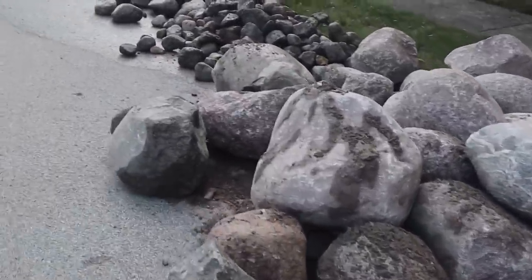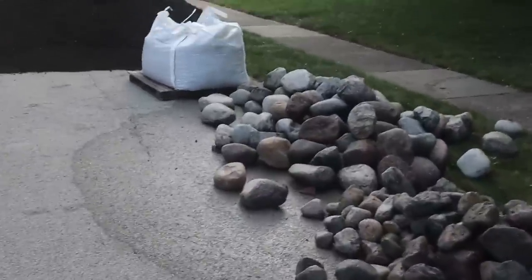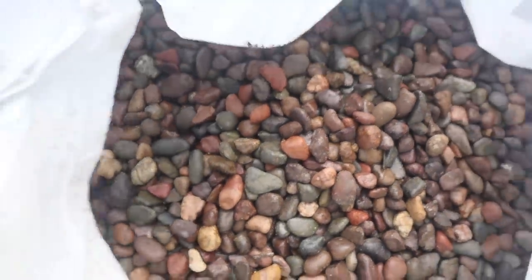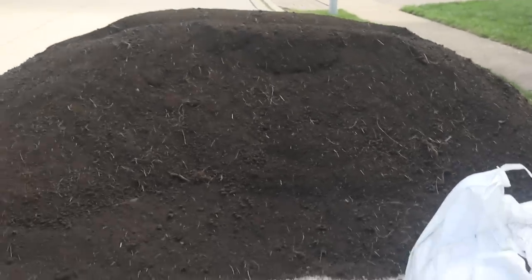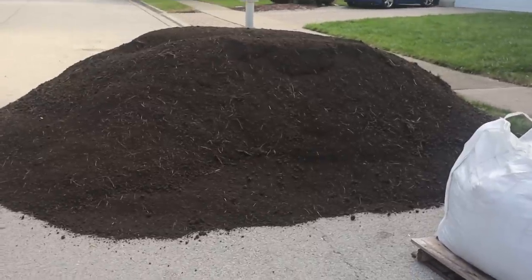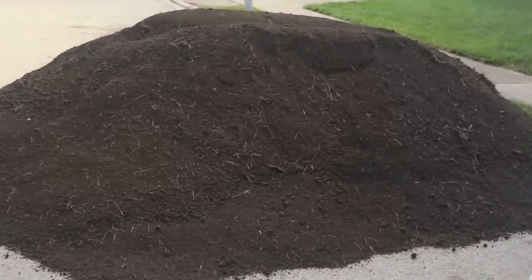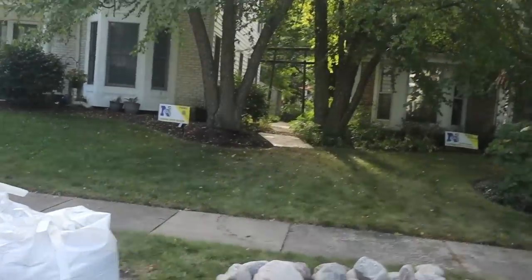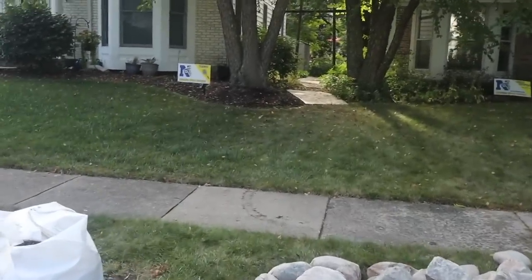We have all our 18 to 24 inch rock over here, all our 48 cobbles, and our slightly bigger cobbles over here. Then we have one ton of three-quarter inch red flint pea gravel, which you guys always see in our videos. And we have six yards of topsoil — we may not use all six yards, but it's nice to have extra. Having everything staged on the street lets us take it through that gate with wheelbarrows and ball carts.